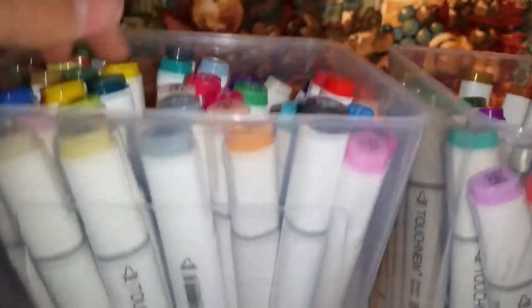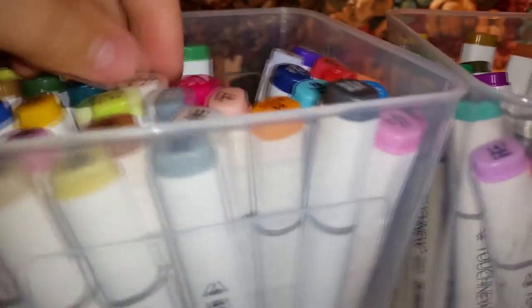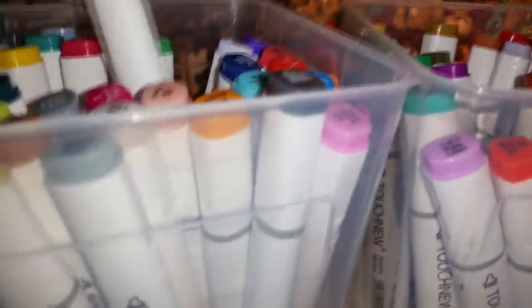I got these for Christmas last year. A lot of people will say that these are almost better than Copics, just because of what they do for the price. They're really great — they blend well. They're still expensive though; I think these were about 300 bucks for 80 colors.